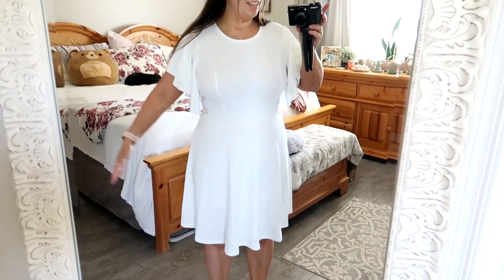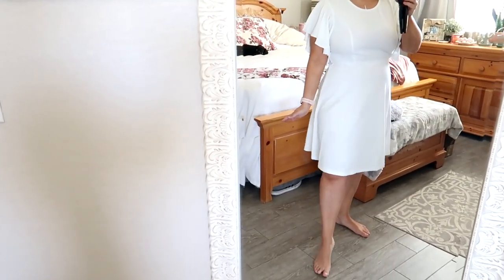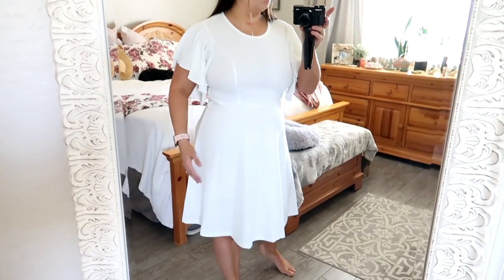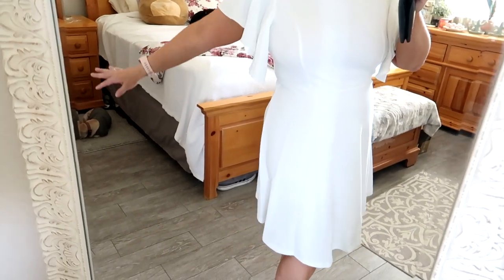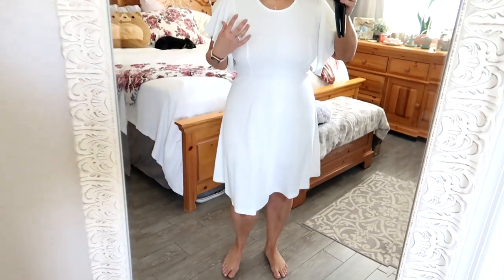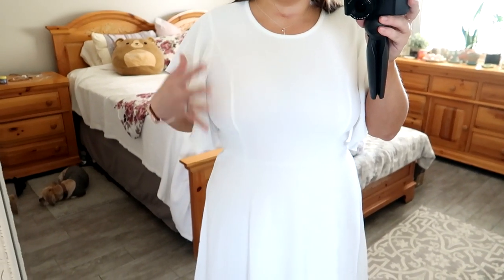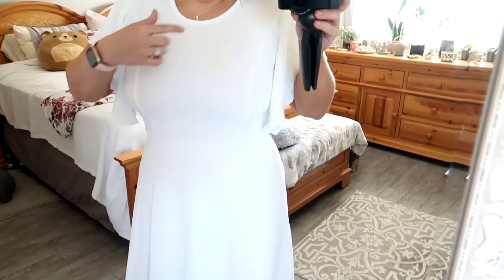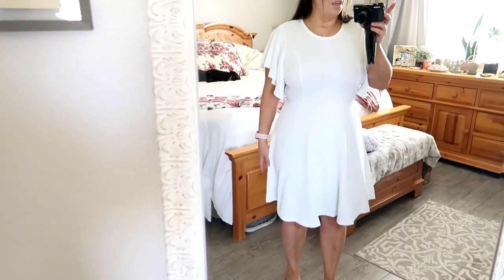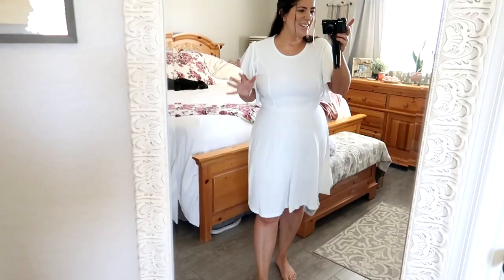Dress number three was Sophia's pick on the rack, but I don't know that I like it on. It is a stretch — there are no zippers or anything to it. It's more of a knee-length dress, so maybe I could use this for the bridal shower. I do like the sleeves and how flirty and butterfly-esque they are, but it's very, very see-through, so if I was wearing any sort of bra rather than just the tape, you'd definitely see it. I don't know if I like this dart down the front. It's very comfortable because it's a stretch dress, but I don't think this is the one.